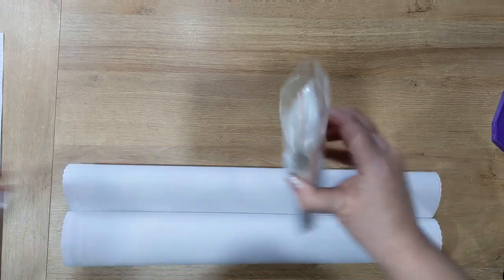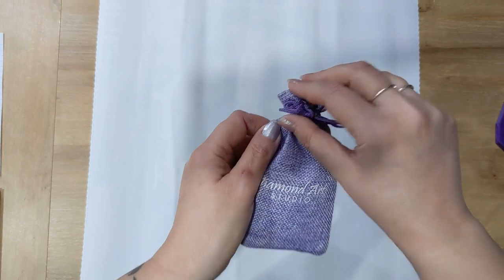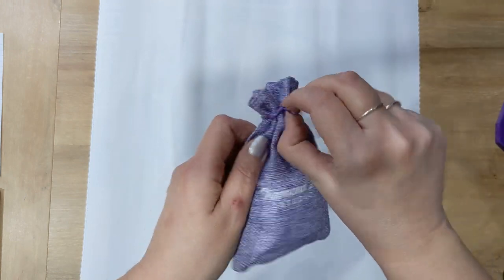Let me put the toolkit to one side and roll the canvas back the other way. It's a poured glue canvas, so it is safe to roll it — if it were double-sided adhesive it wouldn't be. I'm going to show you the toolkit first.